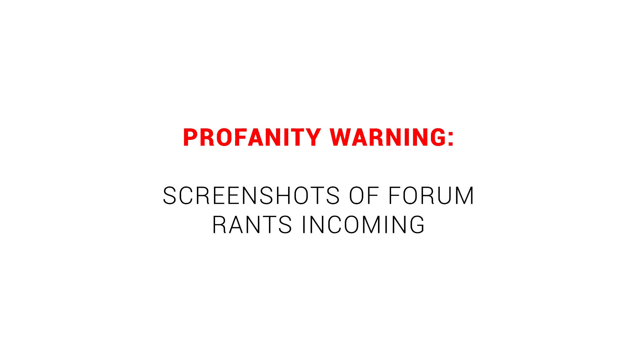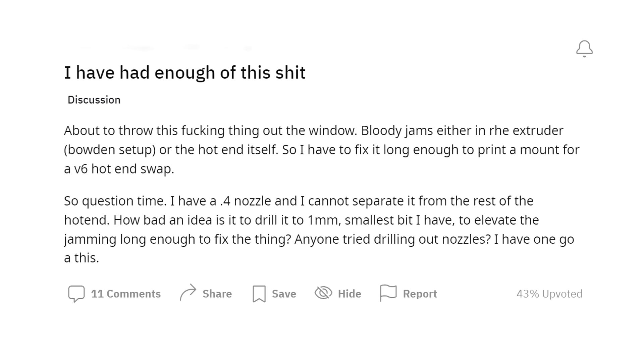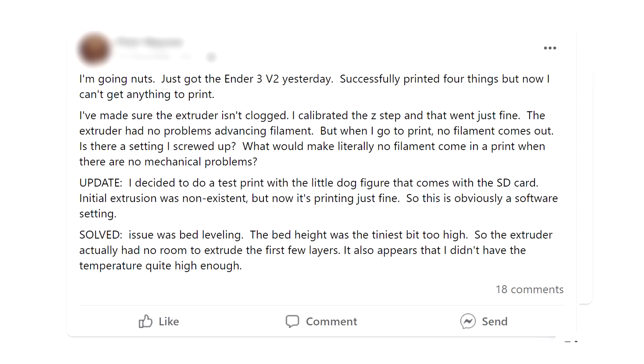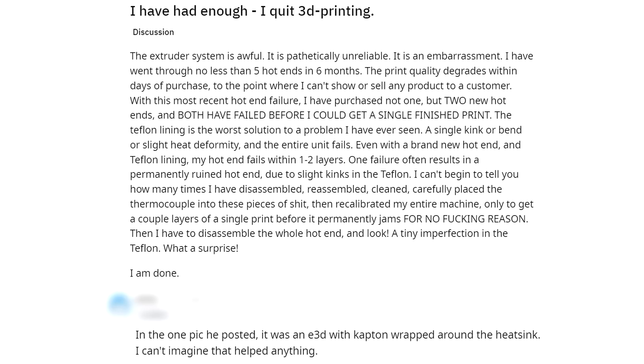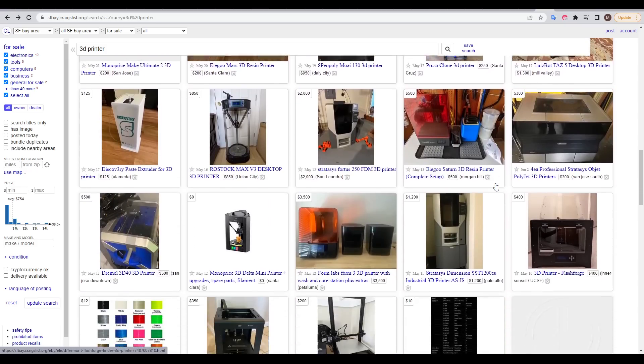If you're a member of any 3D printing community groups, you might have seen some epic meltdowns from time to time — angry people who just couldn't come to terms with 3D printing and had had enough. Most of the time they're going to be new to the hobby and lacking fundamental knowledge. Sometimes these new users manage to overcome simple problems, and other times they don't know anywhere near as much as they think, and despite their epic rant blaming solely the hardware, their own ineptitude really isn't helping the problem.